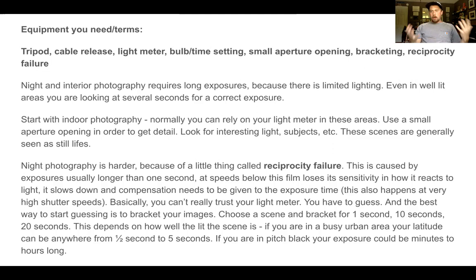My suggestion is to start with indoor photography. Normally you can rely on your light meter in these areas. Use a small aperture to get that detail and look for interesting light subjects. These scenes are generally a still life of some sort. It doesn't have to be in your home. Normally when I do interiors, I go into a shop — maybe an antique shop — and ask the owner if it's okay to photograph inside. Sometimes I'll use a high ISO, and if I know the people well, I'll bring my tripod in.